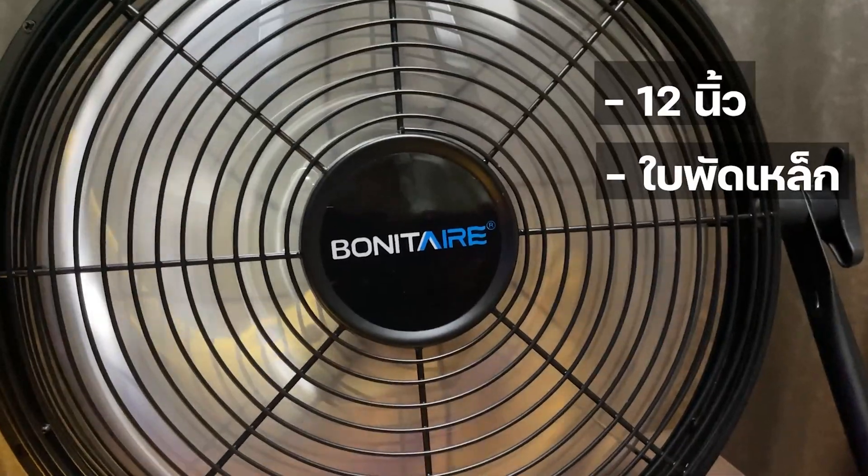Now, I'm going to put it in the background. The background is that it can be used for up to 18 hours. If you want to put it in the background, it's good. The background is good.